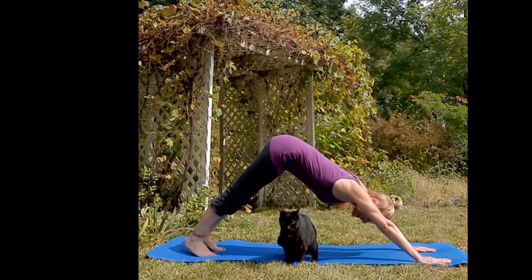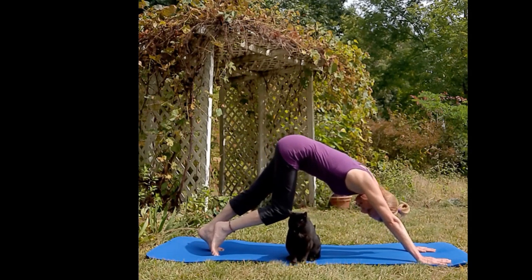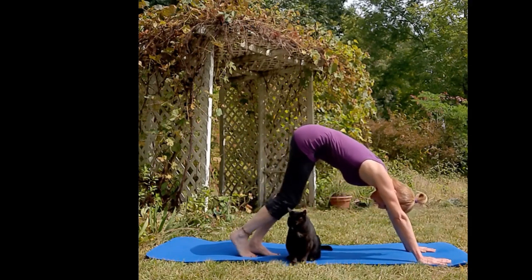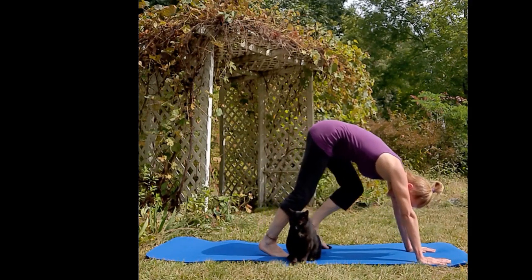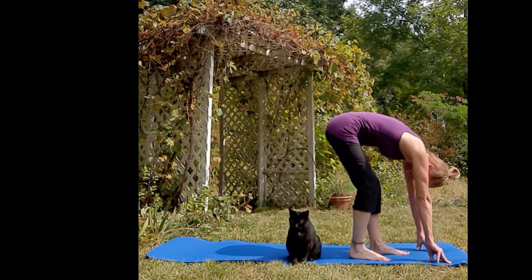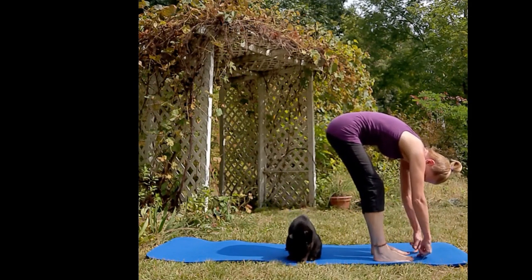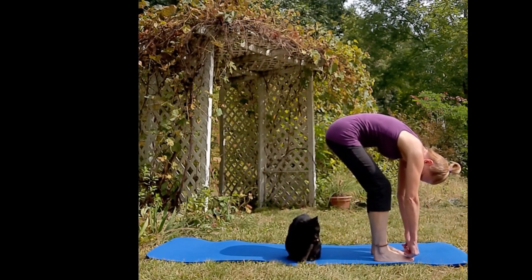Inhale and into down dog. Keep pressing your hands, bend your knees, and exhale, start walking slowly towards the front of your mat — add any extra breaths you need to get there. Place your feet in mountain pose, big toes in a little bit, bend in the knee.